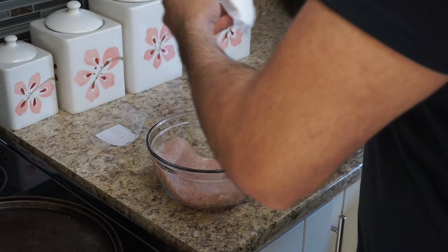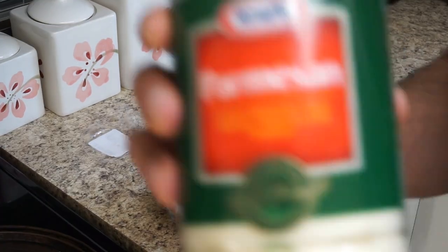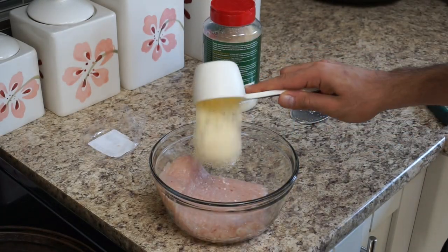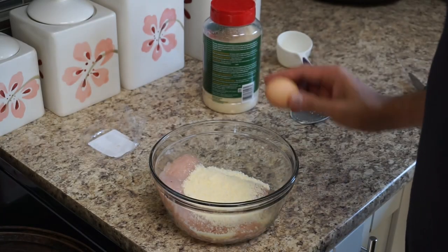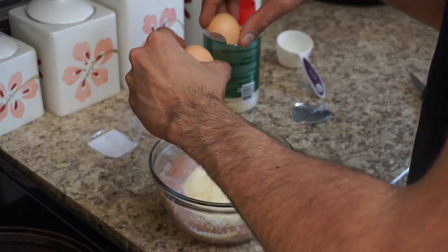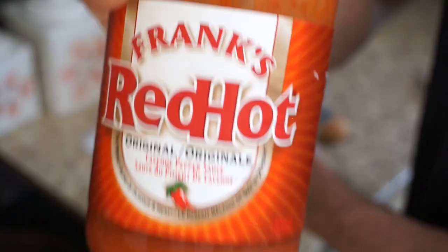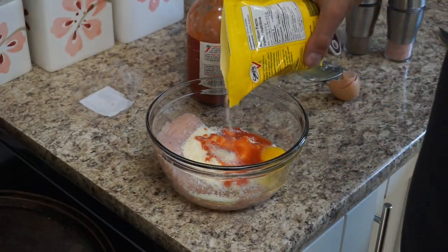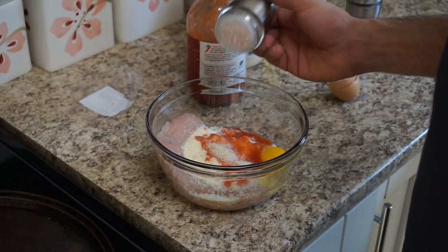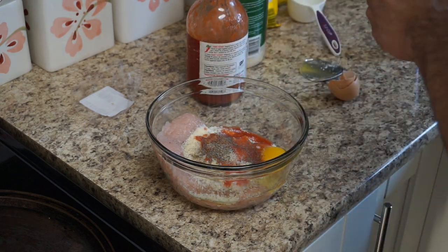We start off with a pound of ground chicken — make sure when you're handling raw chicken you're washing your hands thoroughly before and after touching it. Then we go in with a half cup of grated Parmesan cheese, followed by one whole egg. After that we're using one full tablespoon — 15 milliliters — of Frank's Red Hot sauce, then one teaspoon of onion powder. Add a pinch of pink Himalayan salt and a pinch of black pepper.